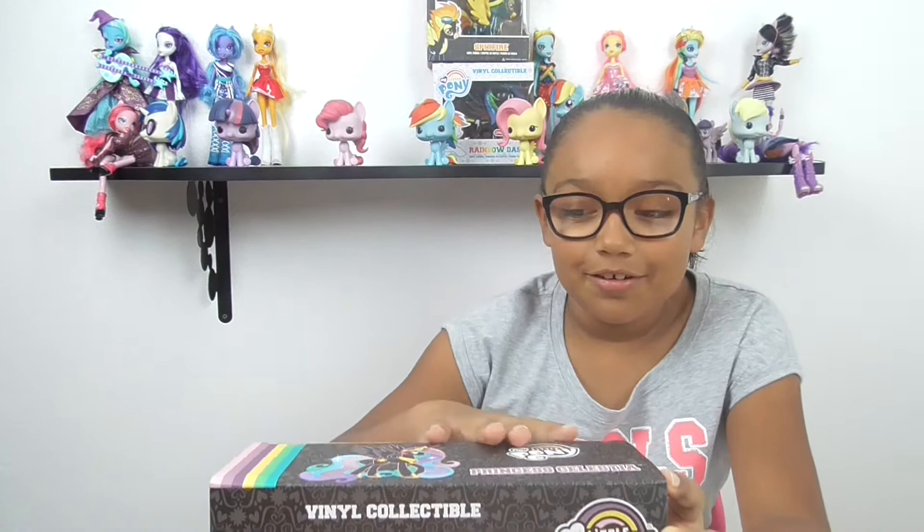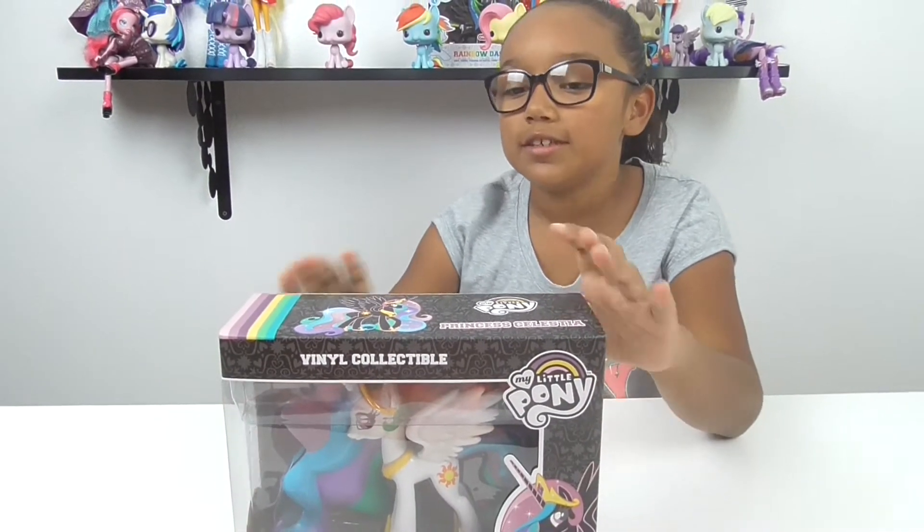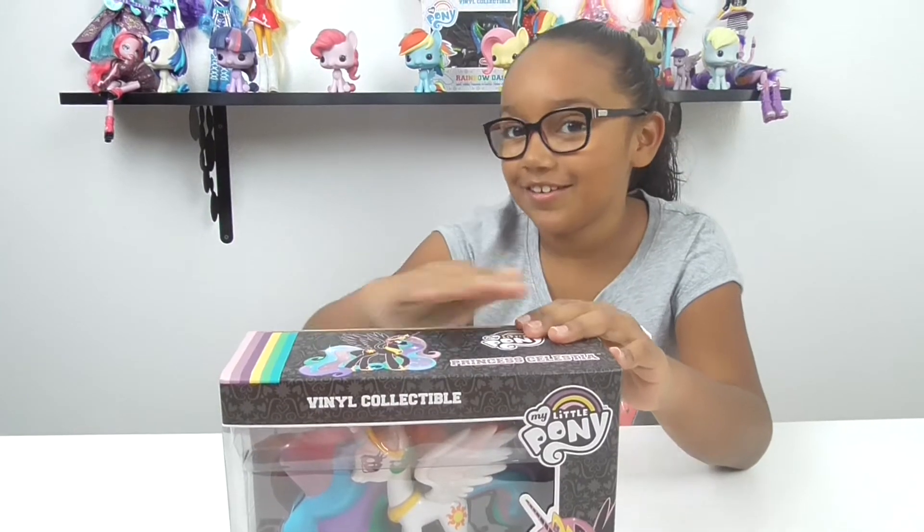My dad told me that they didn't get her, and then — bam! In my face. She's really cool. I will show you when she's out of the box. She is Princess Celestia, if you already know that.